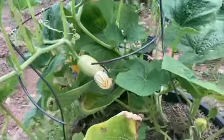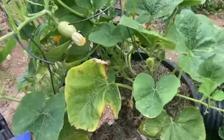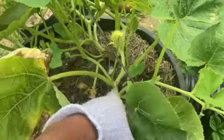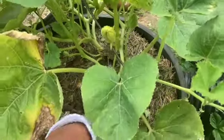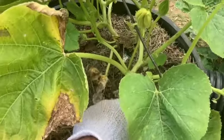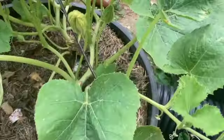I've got some aluminum foil right here. What I'm going to do is take some of these bottom leaves off this plant — some of these old leaves — peel them back, and then wrap it with aluminum foil to protect it from the vine borers.